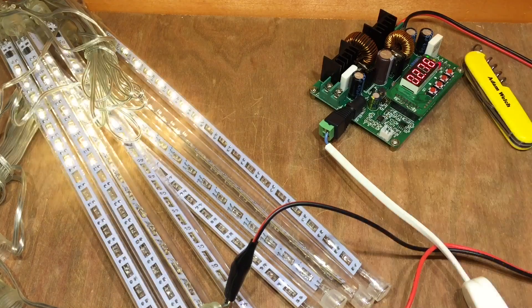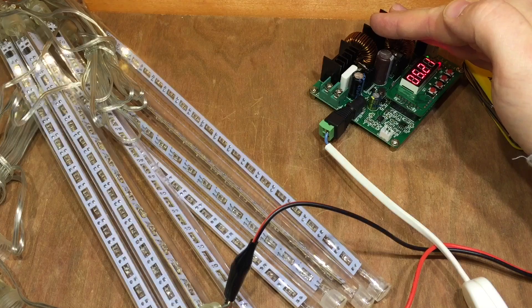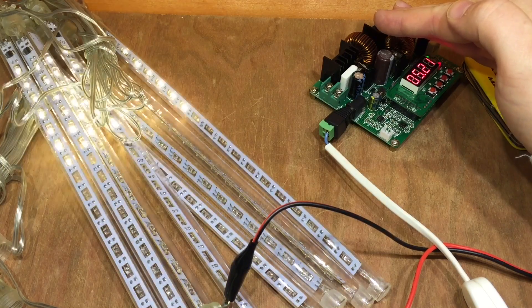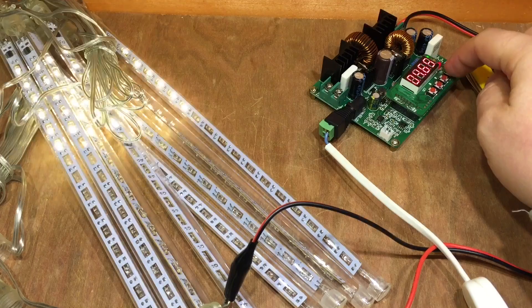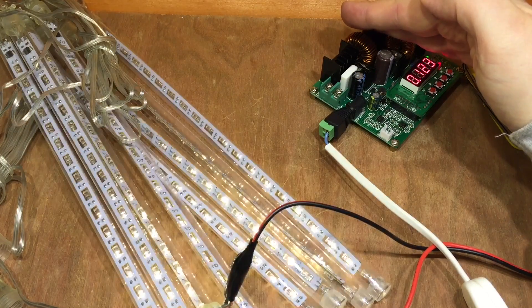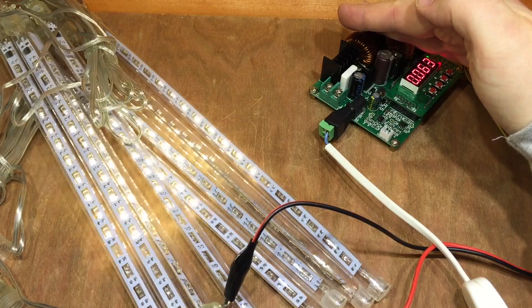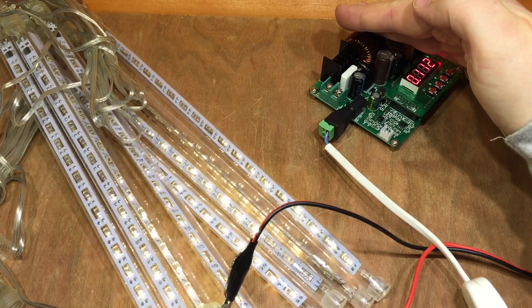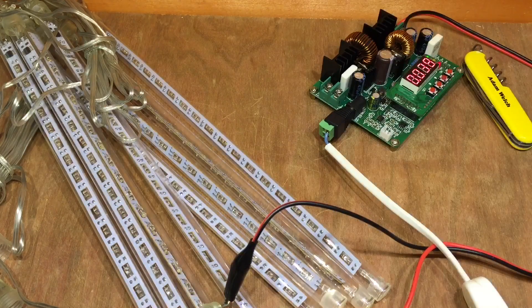So 5.2 volts on the output of the Ming-He adapter, and all 8 meteors are working perfectly. They're only pulling a maximum of 120 milliamps when the most LEDs are on. That's pretty efficient — excellent. They're going on the shed.